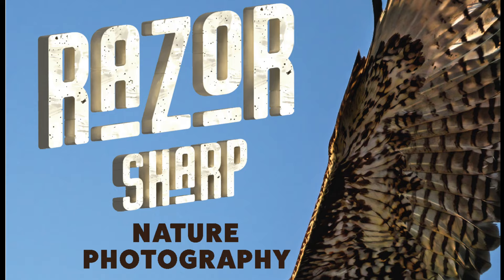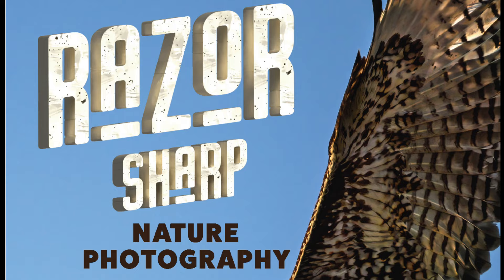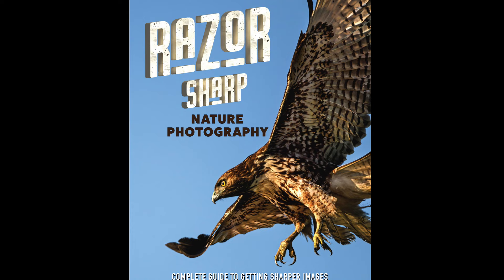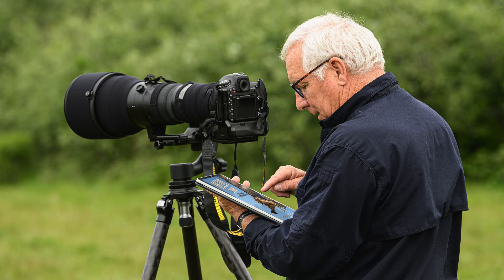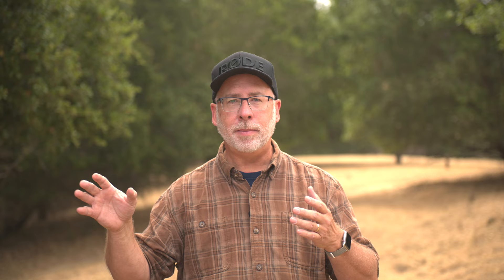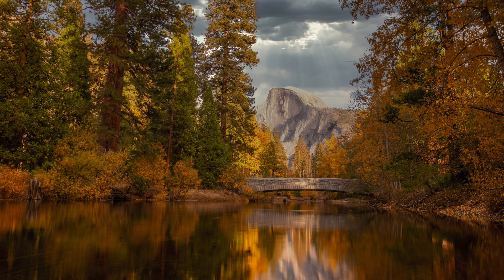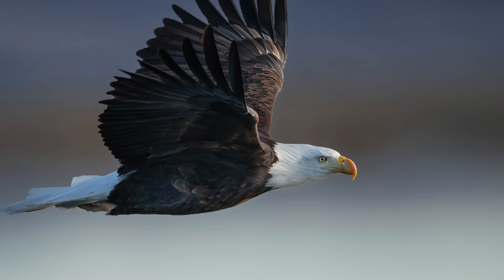Speaking of razor sharp, that happens to be the name of my new book, Razor Sharp Nature Photography. This ebook is available for instant download on my website, ImageLite.com. The book shows you step by step how to get razor sharp wildlife and landscape images, from understanding depth of field all the way to post processing your images for ultimate sharpness — covering everything you need to know about consistently getting razor sharp images.